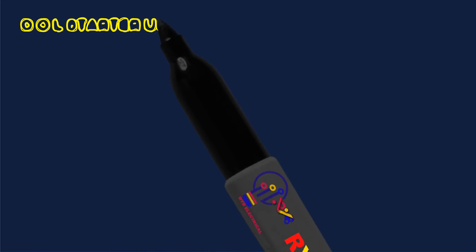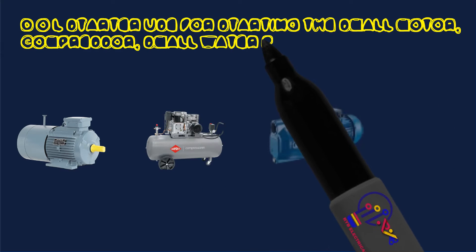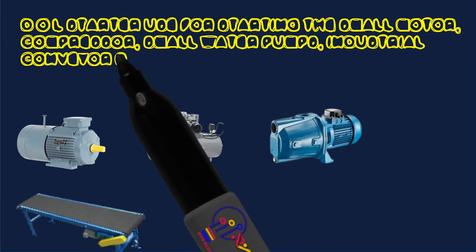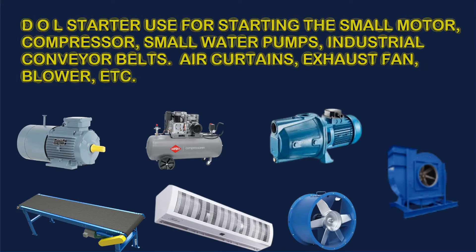DOL Starter is used for starting small motors, compressors, small water pumps, industrial conveyor belts, air curtains, exhaust fans, blowers, and ATC.